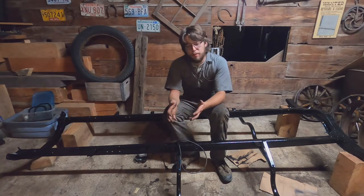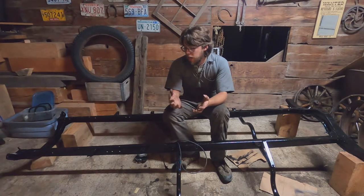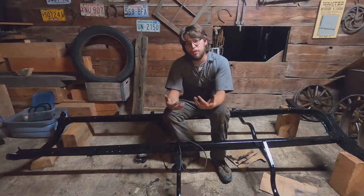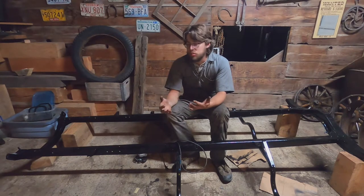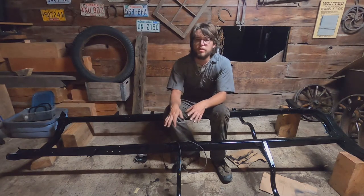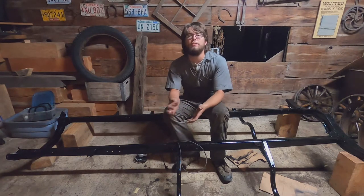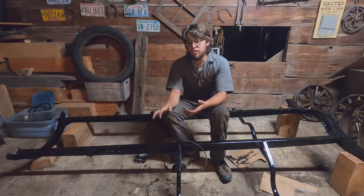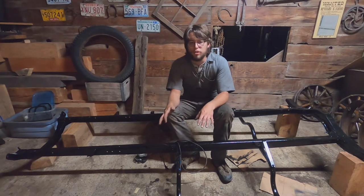If you have the money, sandblasting is a better way to do it, but it was prohibitively expensive. I think this is a good alternative and we'll see how long it lasts. The frame is underneath the car, so you can't see it anywhere. It was a very cost-effective method, though more time-consuming. You really have to put in the effort for surface preparation — if you miss a spot, you might have trouble.